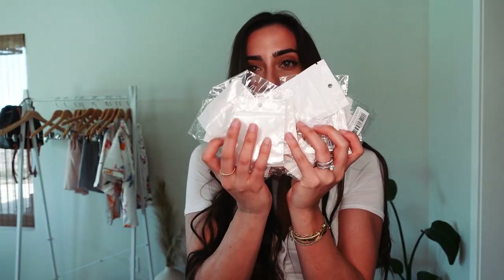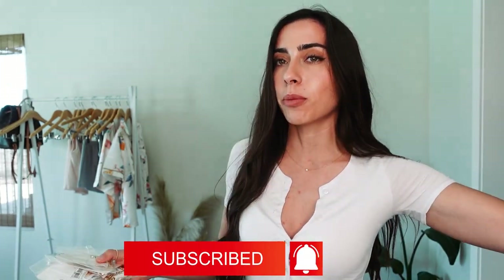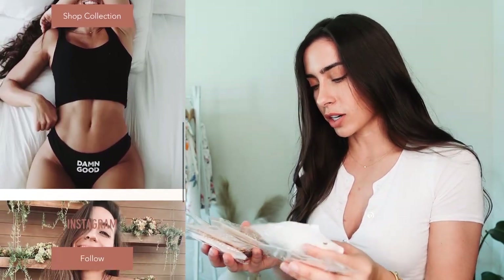I literally bought 10 different belly chains from Shein, so I'll leave the link to the website in the description below so you guys can check them out — all different shapes, styles, colors, all of that good stuff. If you are new to the channel, be sure to smash the subscribe button below and hit the thumbs up because it really does help out the channel. You can click the link below to my private page to check out all the exclusive content, videos, chat with me, live streams, all of that. Okay, let's get started.